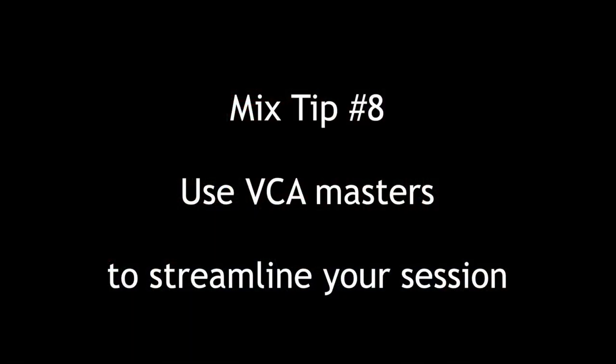Hey everybody, Tom Joya from Visionary Music Group here. Hope you're doing great. Continuing with our top 20 mix series — the common question now is: you just told me to set up these auxiliary submasters, why don't we need VCA masters too? Well, a few reasons. Number one, they take up no processing. Number two, VCA masters are used